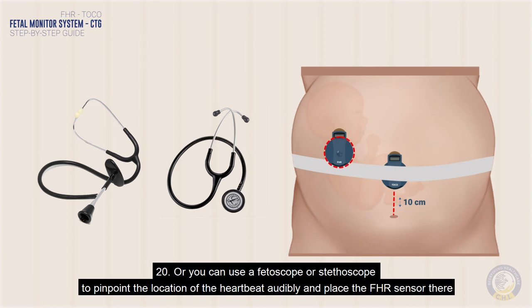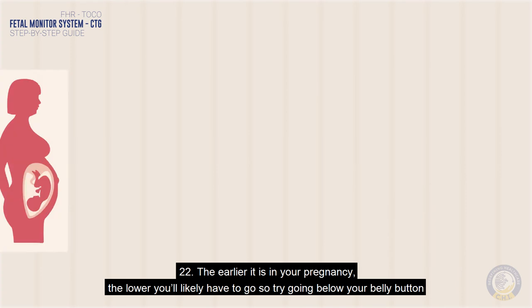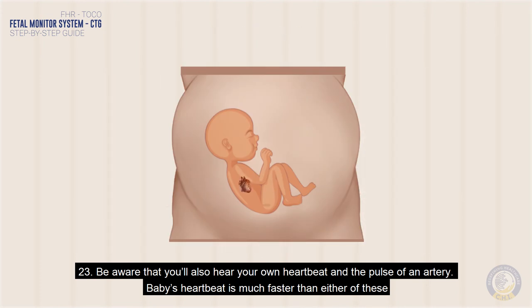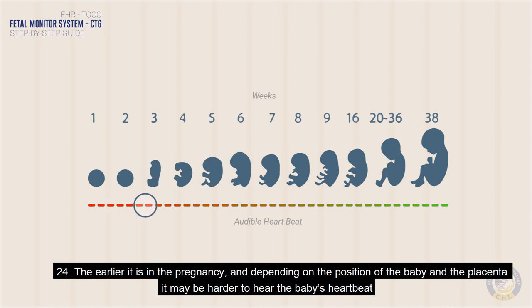Take the FHR sensor and very slowly move it around until you can hear the heartbeat. The earlier it is in your pregnancy, the lower you'll likely have to go, so try going below your belly button. Be aware that you'll also hear your own heartbeat and the pulse of an artery — the baby's heartbeat is much faster than either of these. The earlier it is in the pregnancy, and depending on the position of the baby and the placenta, it may be harder to hear the baby's heartbeat.